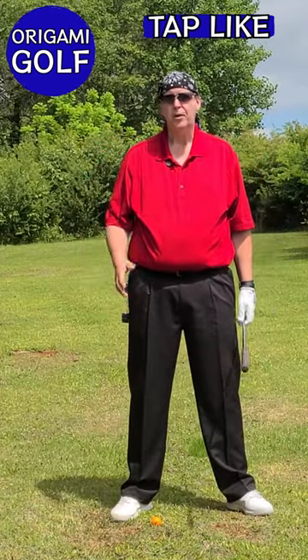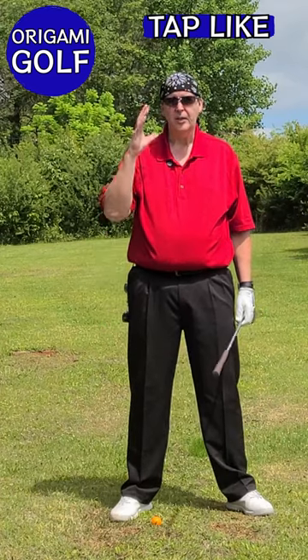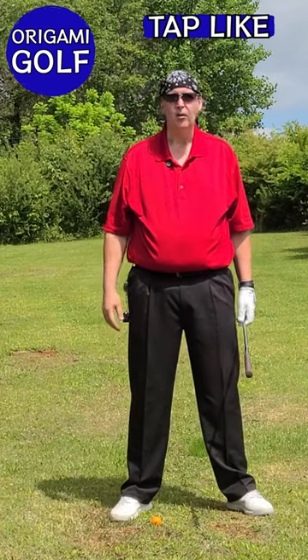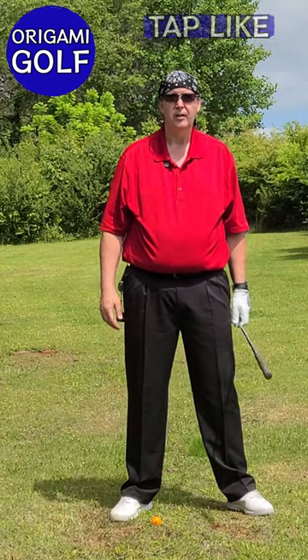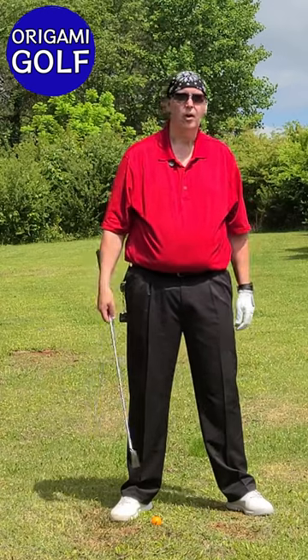Keep your eye on the ball — one of the oldest sayings in golf. When you keep your eye on the ball, you're keeping your head still and your head down. Both of those are actually bad for your golf swing. I teach keeping your eye off the ball.